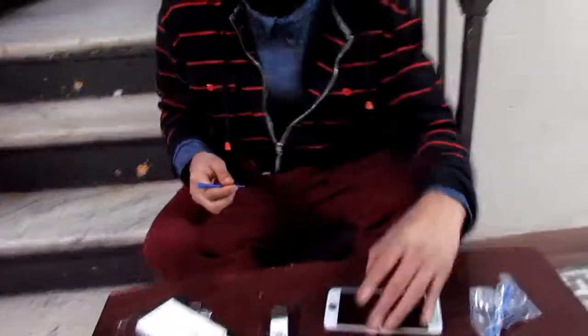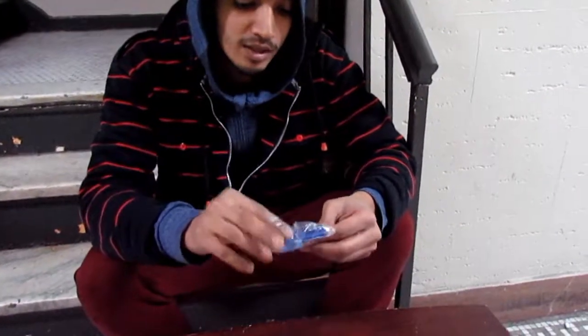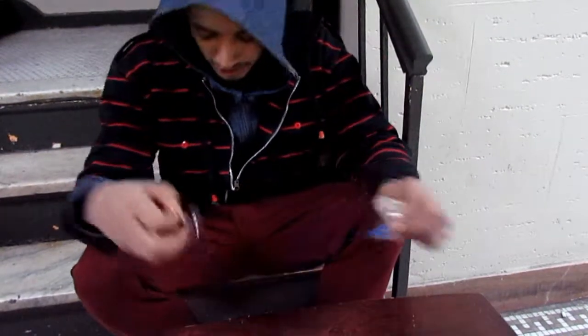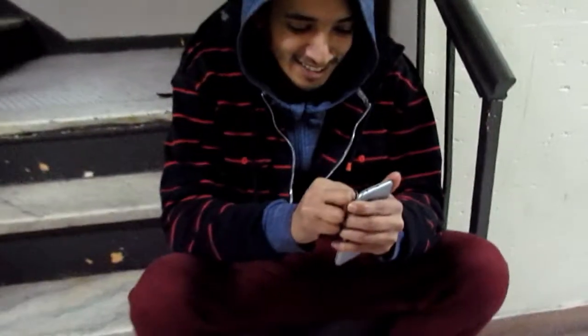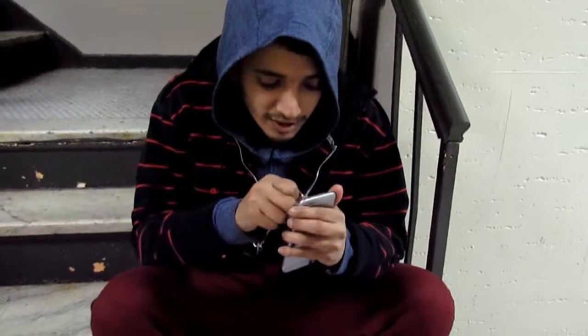So I was trying to use a pry tool — usually it works — but I can't get a gap in between the screen. So what we can use is the suction cup. This is a guitar pick that I just dropped — we use that to hold it open. So we're going to use the suction cup to try to get it to come off just a little bit.